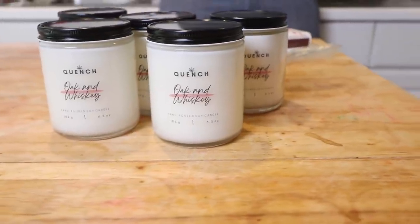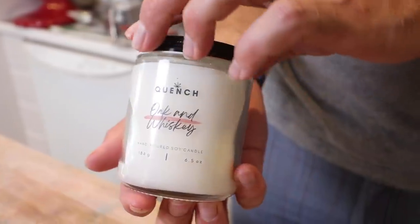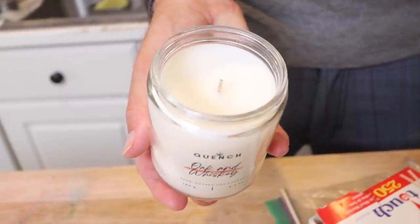Hey guys, we are back with another video and today's video is a little bit different because today we are going to be making soy candles. There was a comment from one of our Q&As from a while back and a couple people were asking about candles so here it goes. Since the main manufacturer of soy candles in our company is Kale, this is going to be a husband edition. He's going to be making the candles today and I'm going to be filming him and we'll show you the whole process from beginning to end — what materials we're using, what scent we're going to be using and why we do things the way we do.